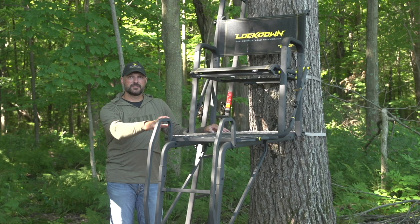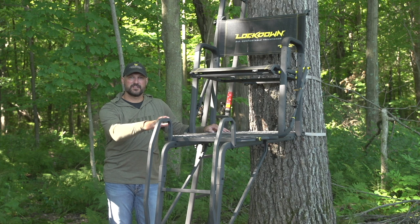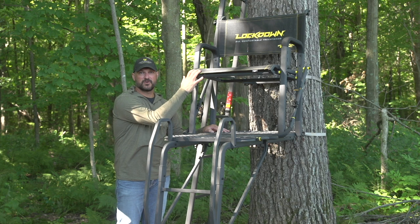On the new River's Edge Lockdown Series, we've got some key safety features that are going to make this the safest tree stand that money can buy, but also features that are going to make it the big comfortable tree stand that we're known for.